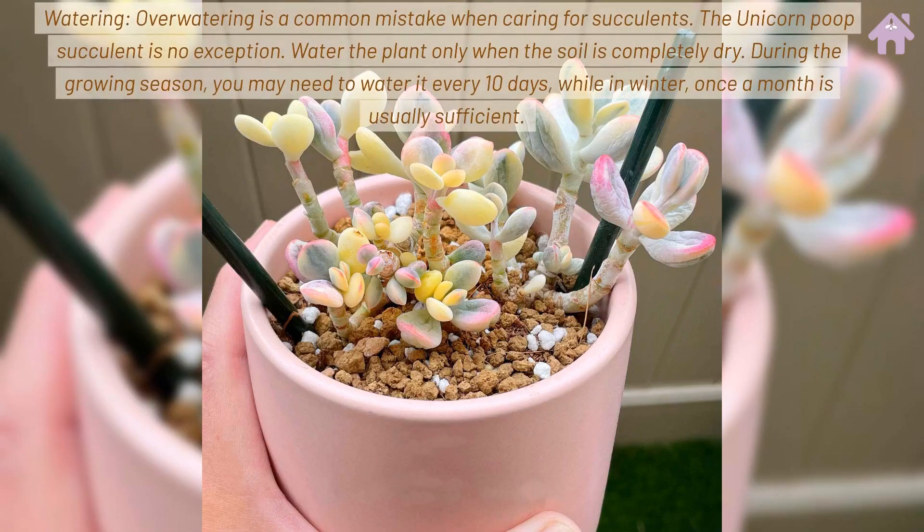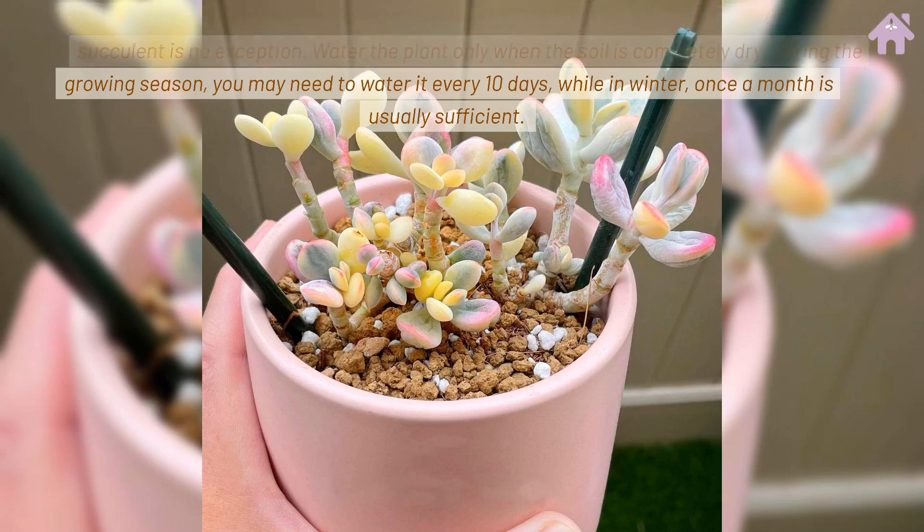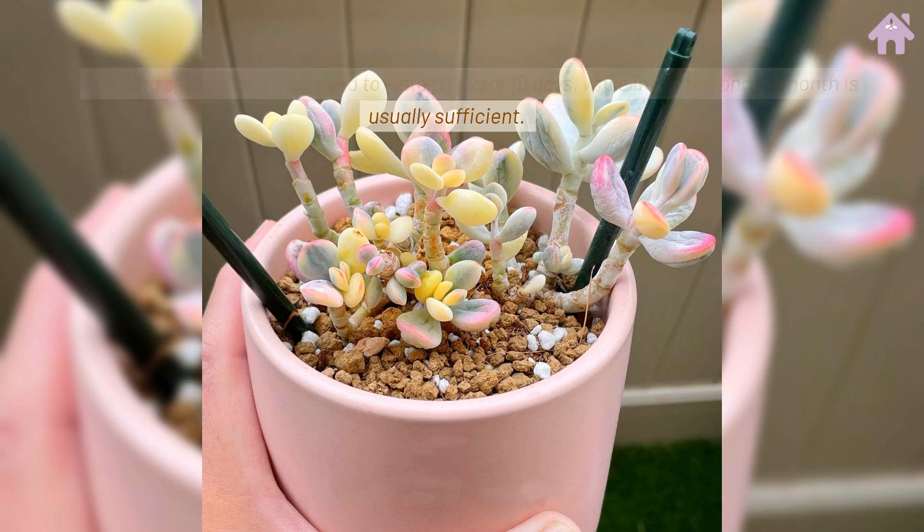Watering. Overwatering is a common mistake when caring for succulents, and the Unicorn Poop Succulent is no exception. Water the plant only when the soil is completely dry. During the growing season, you may need to water it every 10 days, while in winter, once a month is usually sufficient.